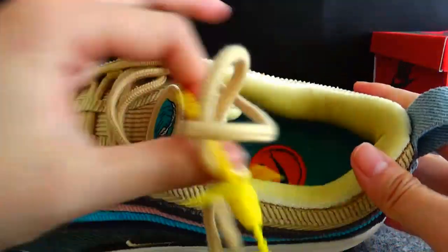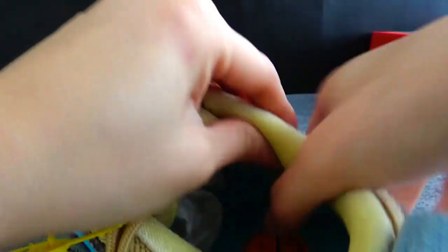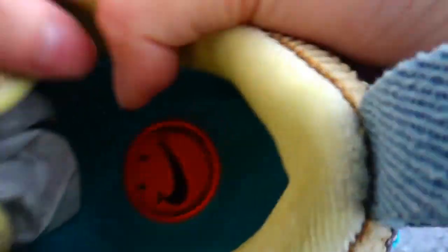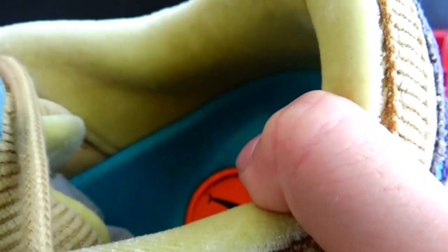Now let's check the lining of the shoes. The lining is also very cute and soft. You can have a look — it feels so soft to the touch. I'm not sure how to describe the exact material of the lining, but it is very soft. I think the shoes will be very comfortable in winter because it is soft and warm.